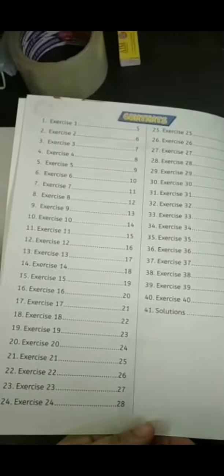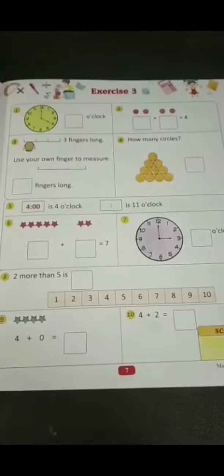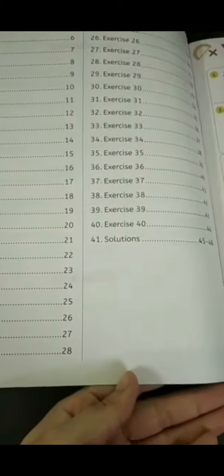Mental math book for class 1. In this book, a test paper is given with questions, and at the last you can write the score — how many of them are correct and how many of them are wrong. These are the samples. It contains a total of 40 worksheets like this for the exercises.